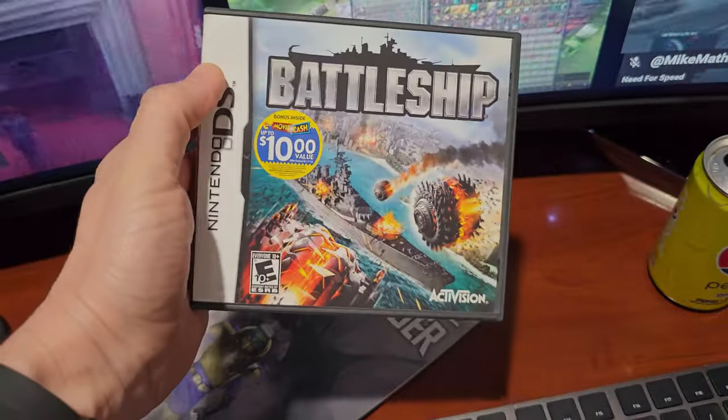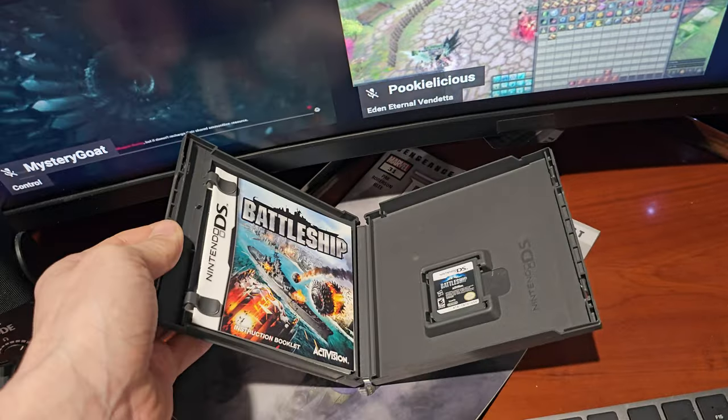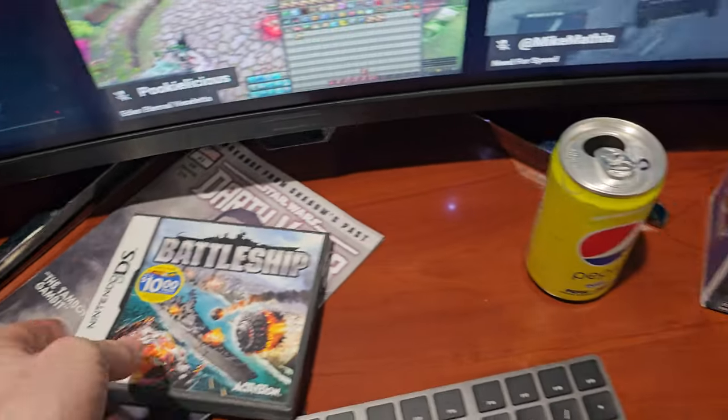Battleship cartridge — yes, back when games had cartridges. Nintendo DS. Got this complete with instructions thrifting the other day. When I find retro games for a decent price, I'll pick them up, because you never know — I might want to play Battleship on the Nintendo DS.